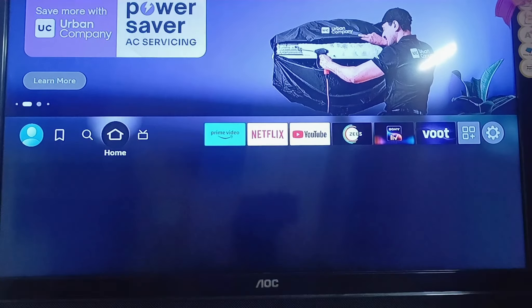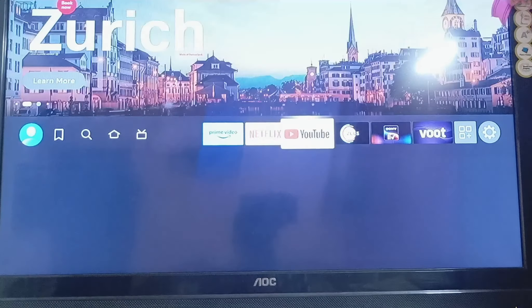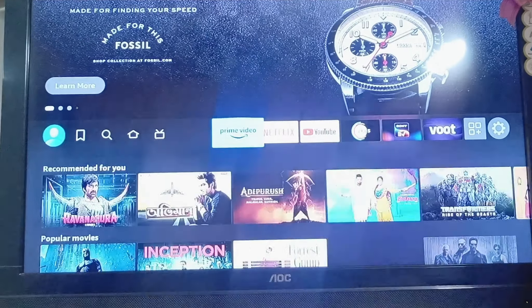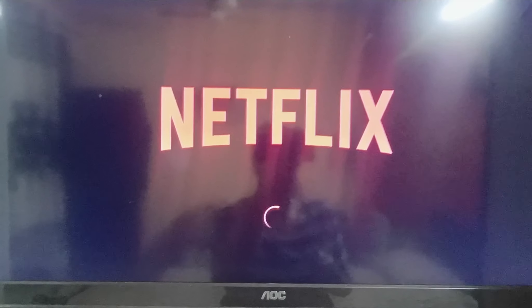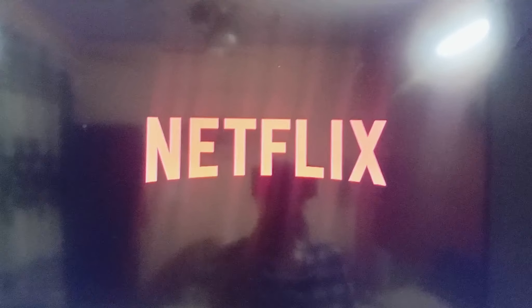First of all, open your smart TV or any other device on which you want to sign into your Netflix account with a QR code. I'm following this process on my smart TV right here, and you can follow the same steps on your PC, laptop, or iPad. Go ahead and open Netflix, and as soon as you open it you will see two options — you can sign in with your email address and password, or click on 'Get Started' and choose a plan.